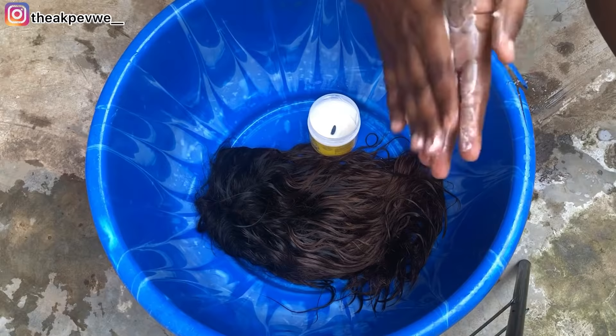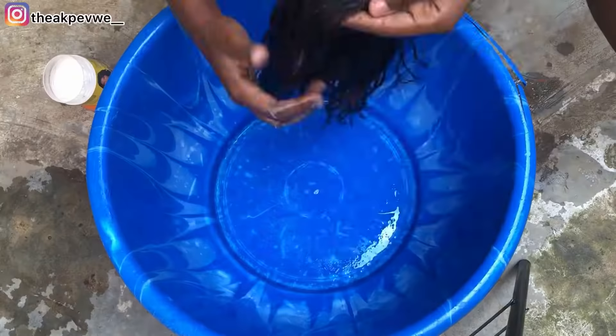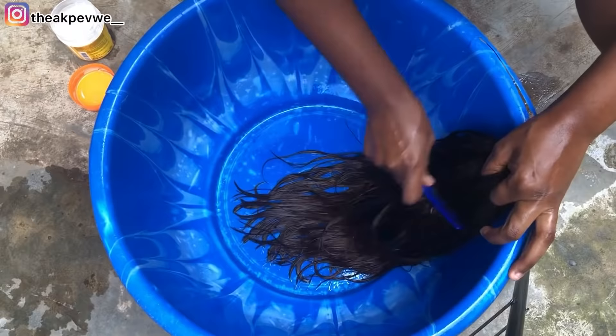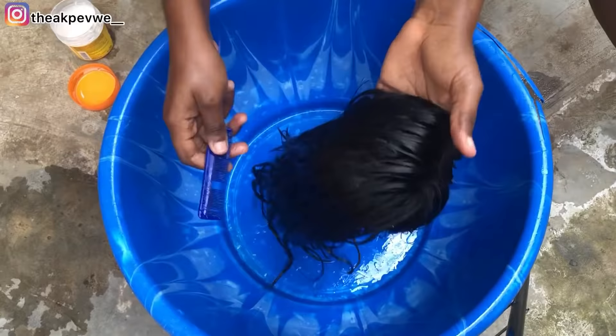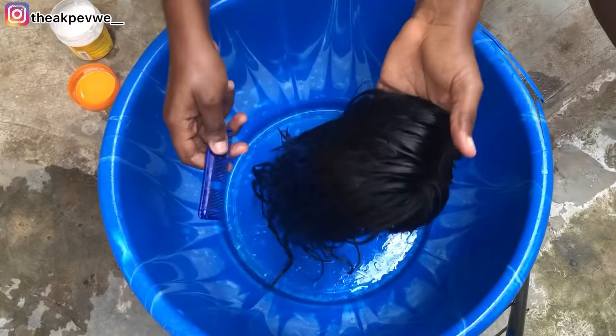The next thing you do after rinsing out the shampoo is apply the deep conditioner. This deep conditioner is so good — a little goes a long way. I'm not putting too much. I have to massage it on my hand first so it can get the warmth of my hand, then go ahead and apply it on the hair.